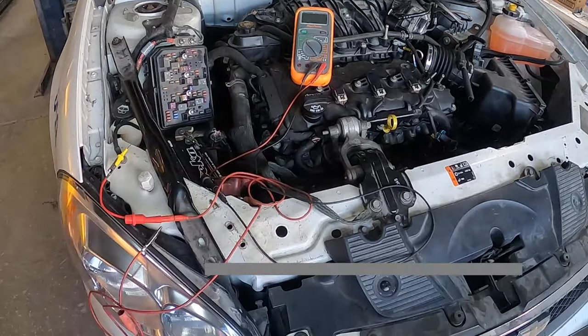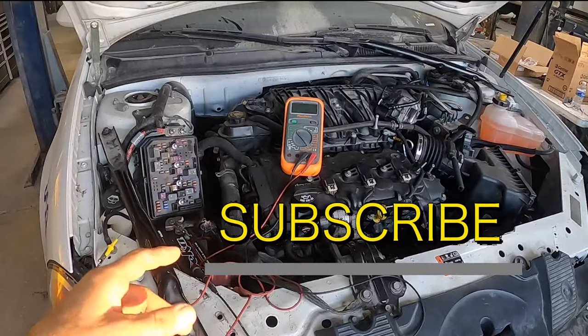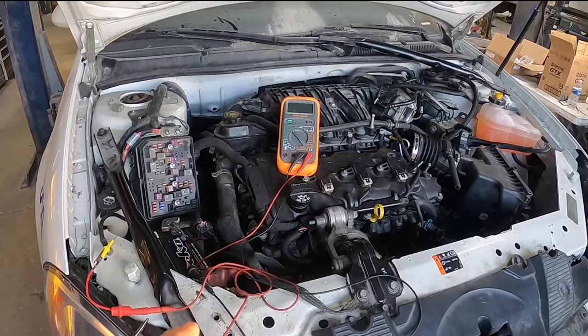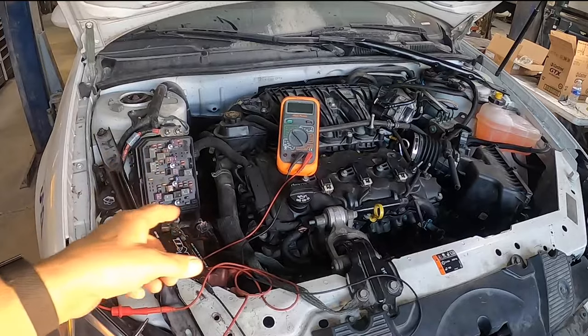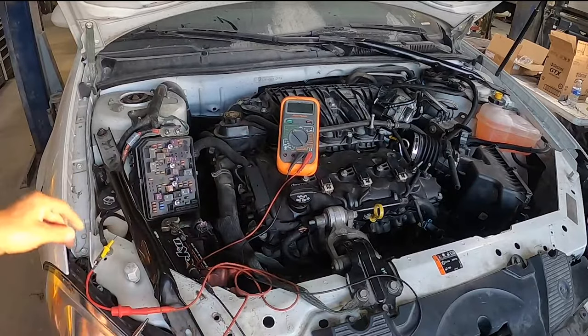Alright guys, I had a customer call me up today. They took the car, tried to start it, and the car would not start at all. So we had it towed in, and the first thing I did was I checked for a signal at the starter. From the relay to the starter, we're not getting a signal.